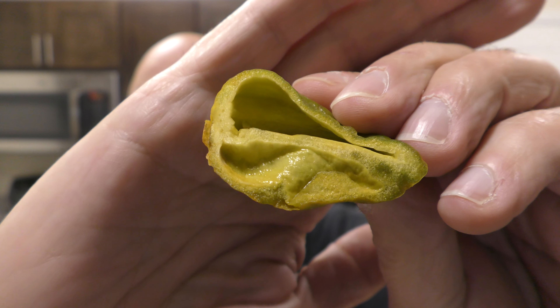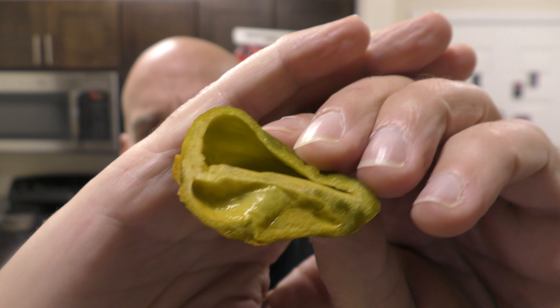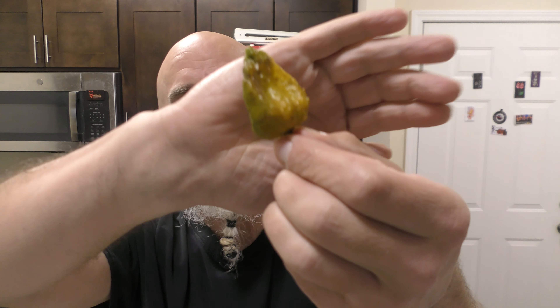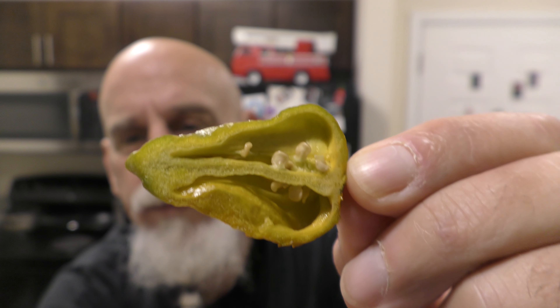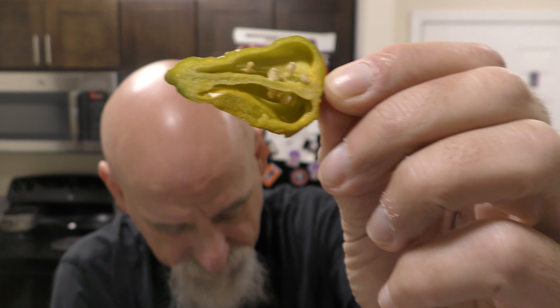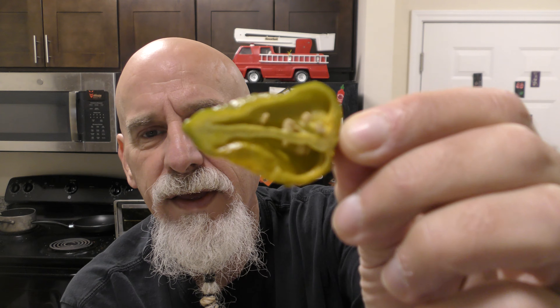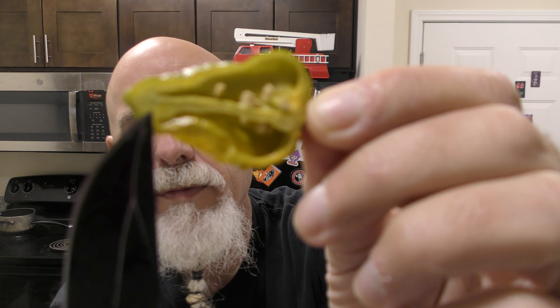Look at that — creamy looking. Thin-walled. Really no placenta on this at all, the way I cut it. Actually, it really isn't much at all on this pod. Here is the mustard side. Just a teeny little placenta and area where you're seeing seeds attached. Very thick vein — it runs up the entire length of the pod all the way to the tip.